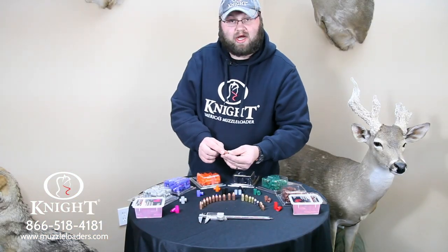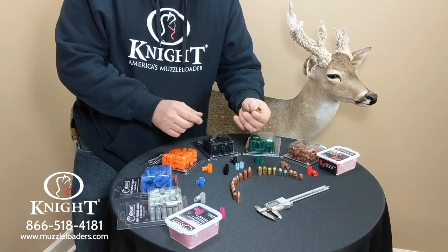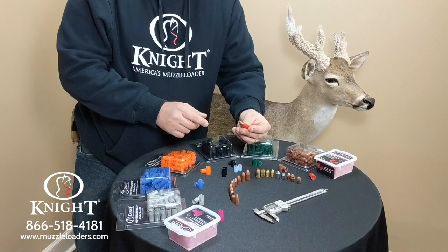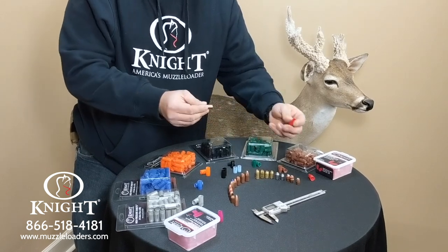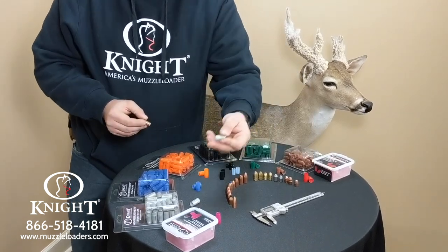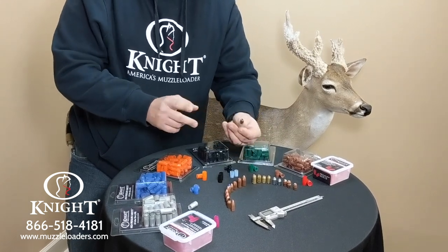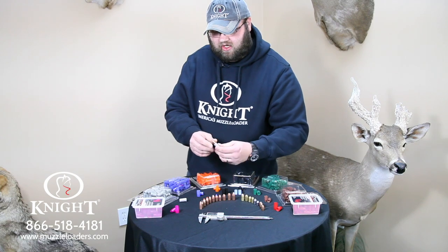This is a Knight Rifles Red Hot bullet — it's a 350 grain bullet. It can be shot out of a 50 caliber using the red high-pressure sabot offered by Knight Rifles, and it can also be shot out of a 52 caliber rifle using the silver high-pressure sabot. Just like the Bloodline, it fits in there snug and shoots great too.